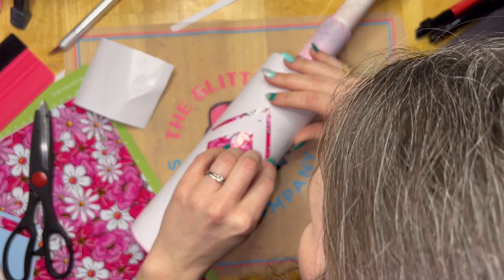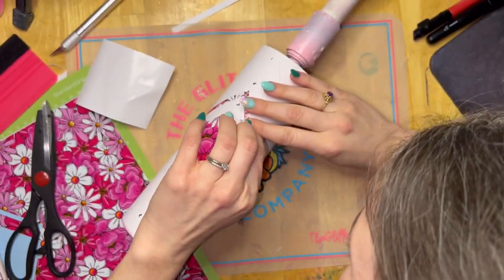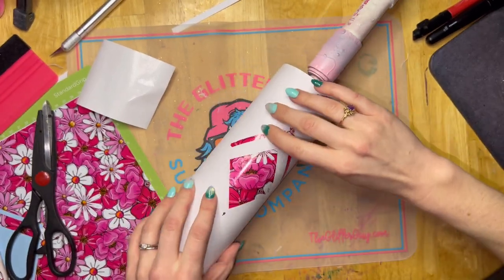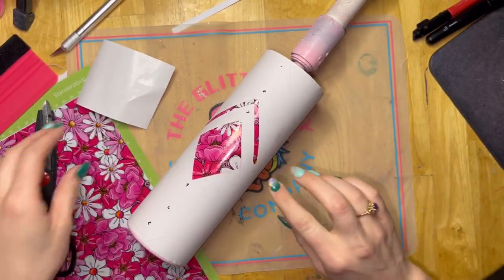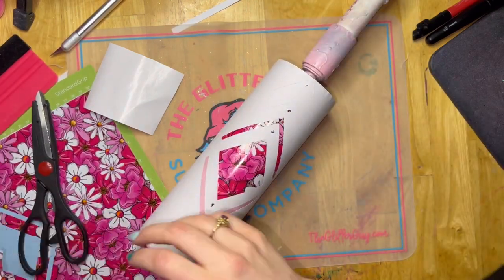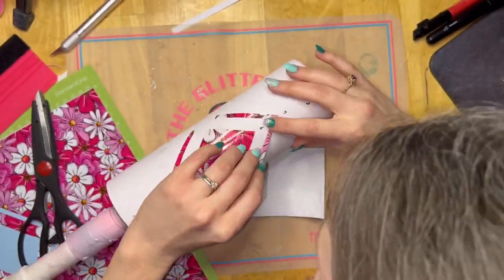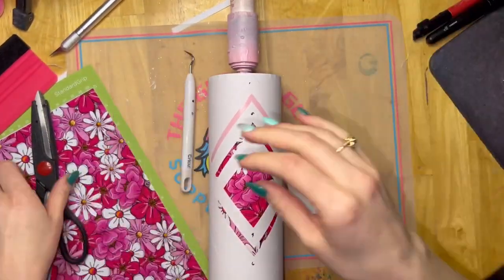I will apologize in advance for my head being in the camera. It's so hard to lay vinyl or layer things with a camera and a big light in your face. So I apologize for my head and all my gray hairs, but we'll go ahead and get all of our little vinyl pieces laid on, and then we'll move on to the sparkle.